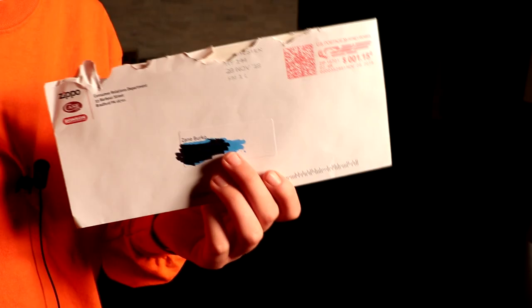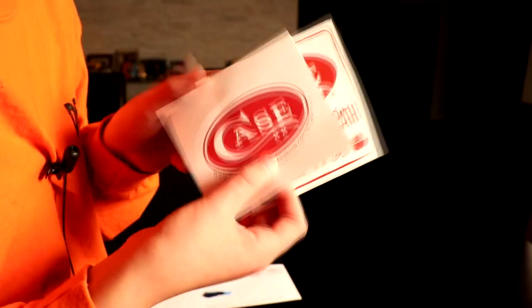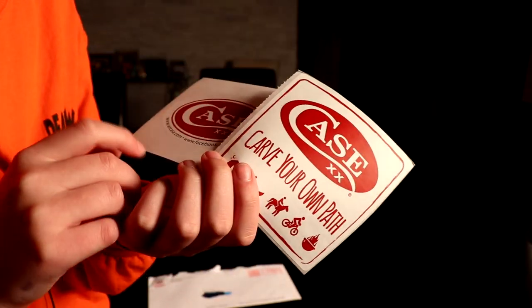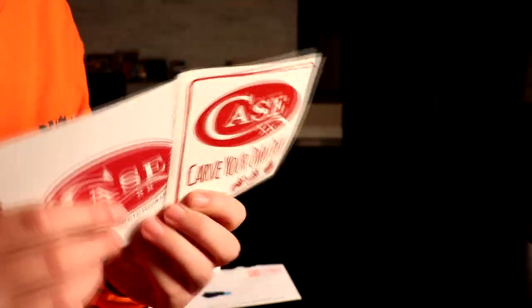Let's get started. First one comes from Zippo. Inside we got two case stickers — 'Part of your own path' — so I'm assuming it's camping-related. Pretty cool, pretty decent size. Very nice. On to the next one.